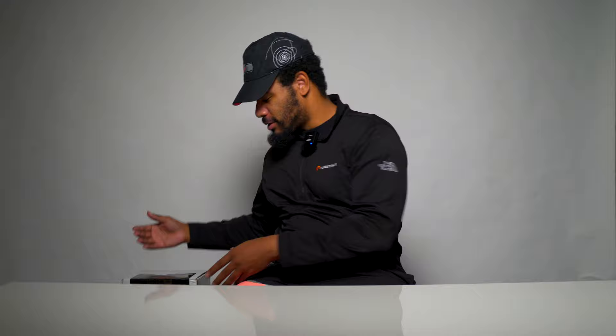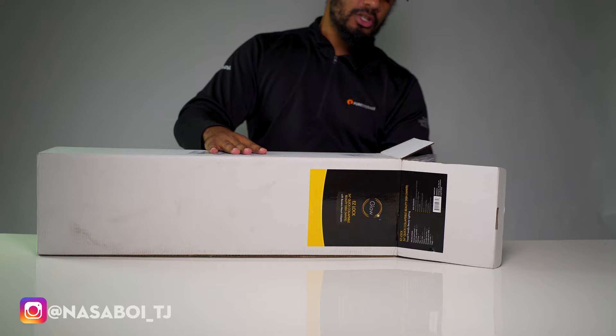What is going on ladies and gentlemen, T to the M to the IDD! Today we are going to unbox the Ezybox Glow beauty dish, 34 inch. So let's get into it.